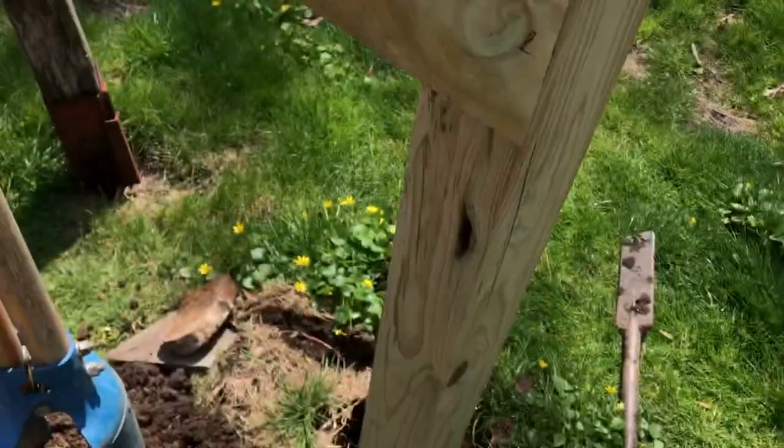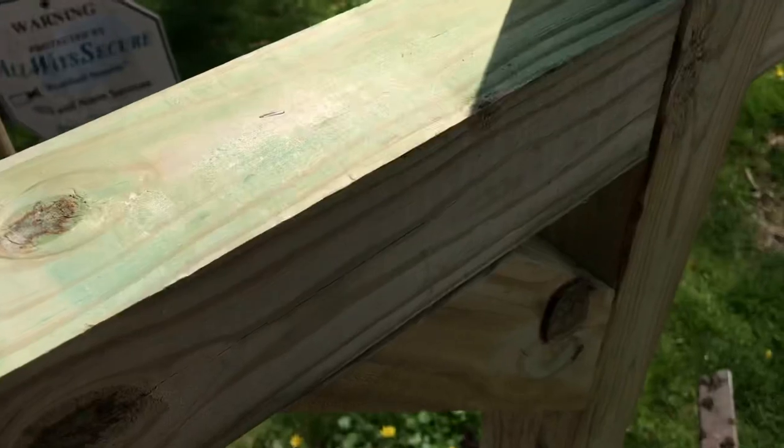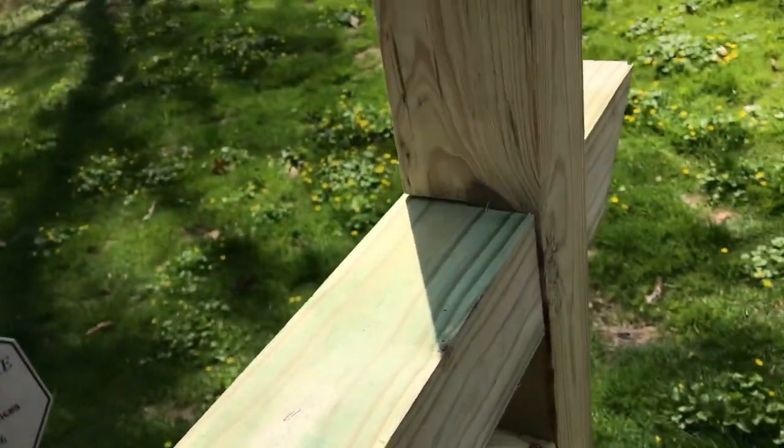We're deep enough. We're going to fill this hole with concrete, pour some water in it, and make sure it's plumb both ways — left to right and front to back.